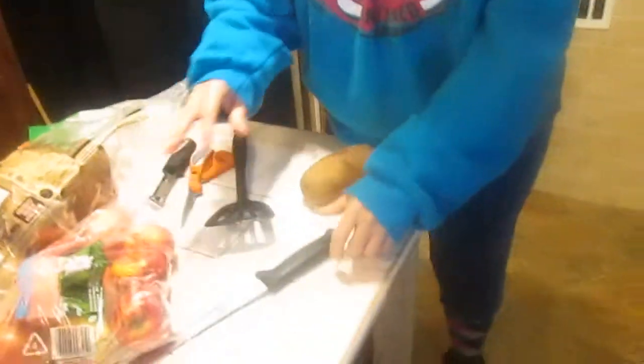I use humongous Russet potatoes. There are no small potatoes in this bag. That's a giant potato bomb — this would make a great potato bomb. A giant potato nuke.